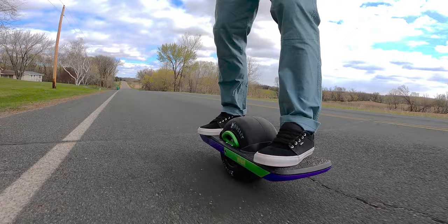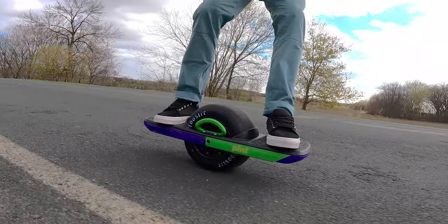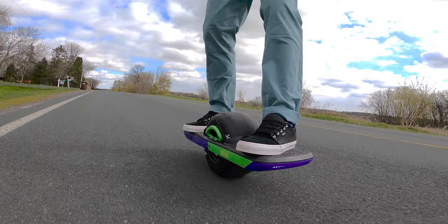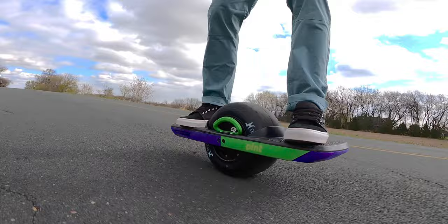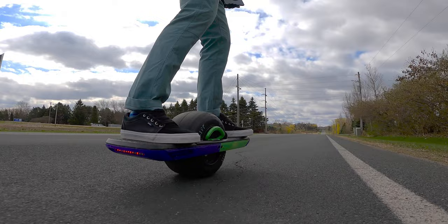I was climbing a hill, and it's a little chilly — not too cold — but the battery percentage was decreasing rapidly. So if you don't want to lose range, this definitely is not the tire for you. There are other tires out there that do give you a little bit more range. If you're a person that really likes to carve and you like really smooth carving, this tire might not be for you because of the extra height. These are things to consider when purchasing a tire.